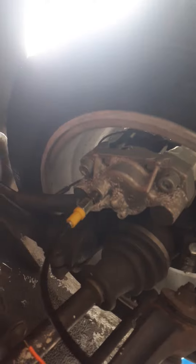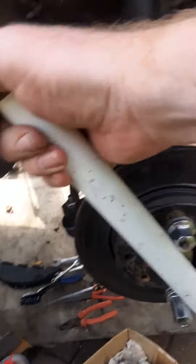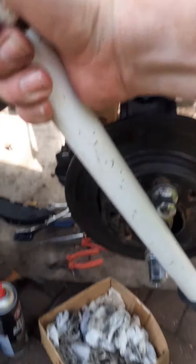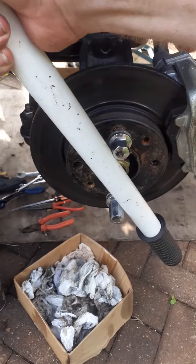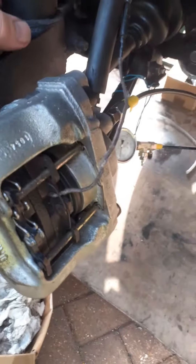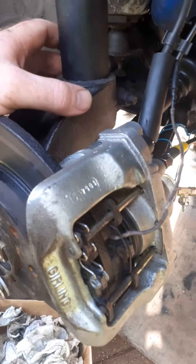I'm pretty happy with it — you can't budge the brakes. You can try with this bar, for example, you can't put that in. Yeah, it's solid, it's rock solid, can't move it at all. So it's pretty good, it's locked up tight.